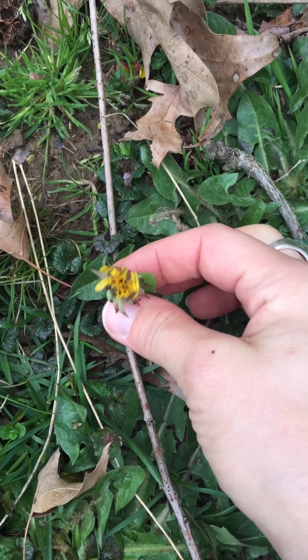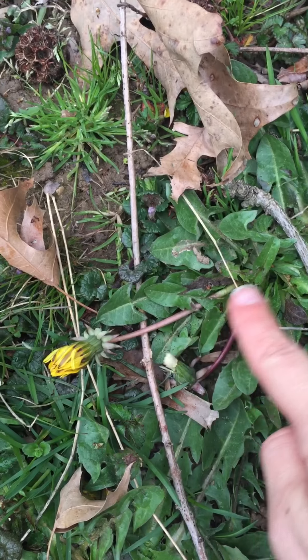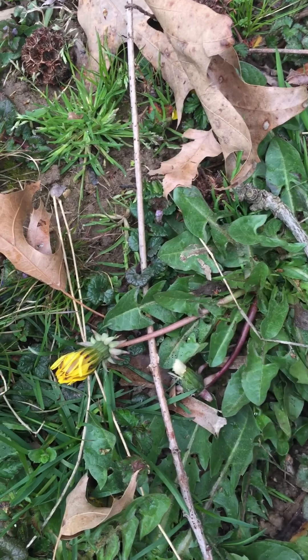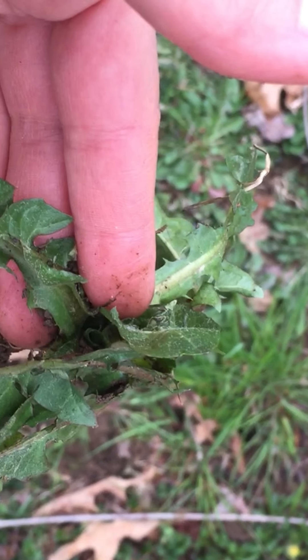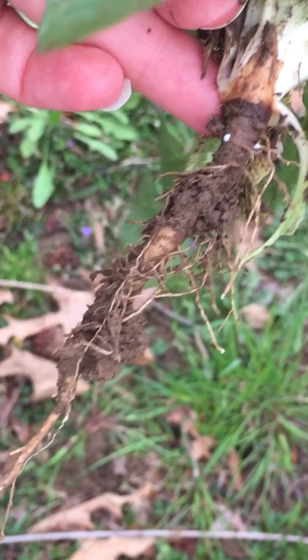Here's a dandelion flower. It hasn't opened yet — it's still a little too early, as you can hear by the birds, and a little too cold. But I'm going to go ahead and take the flower, the stem, and see if I can get some of the root. Beautiful. Here is my dandelion with a nice taproot.